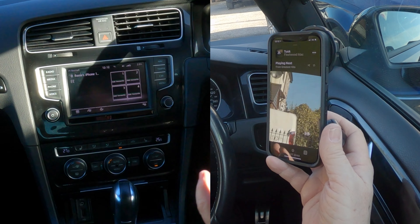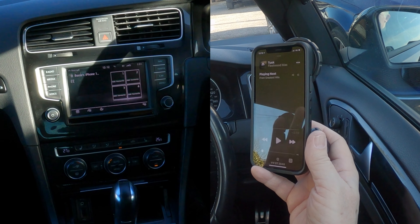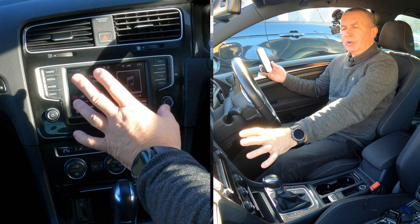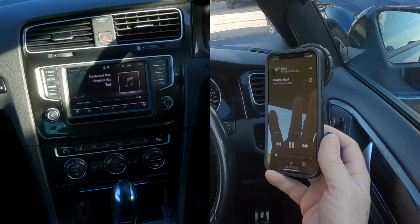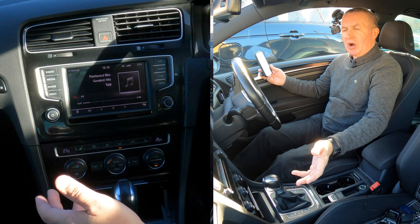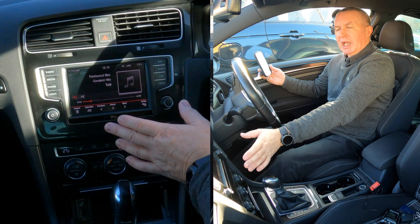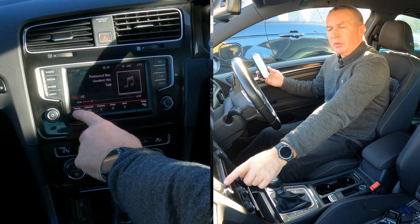I'll turn the volume down — I can't play music too long or I'll get a copyright strike. Click play on your phone, then over to the system click on media. It's already come up, so the track is playing on the system from my phone. If the menu isn't visible, move your hand towards the screen and it comes up, showing a source option.